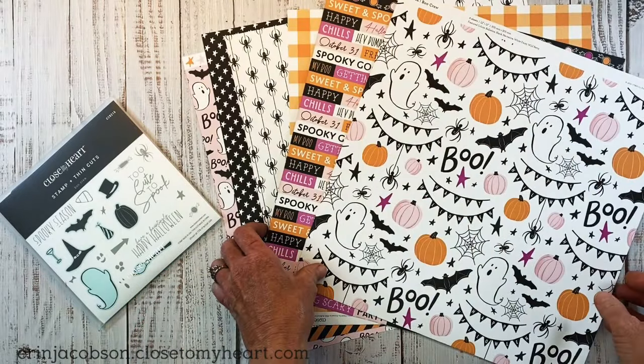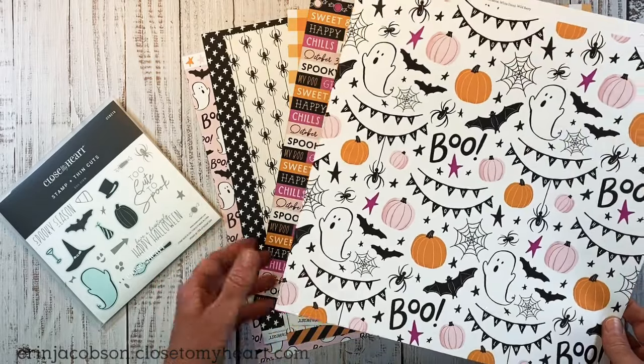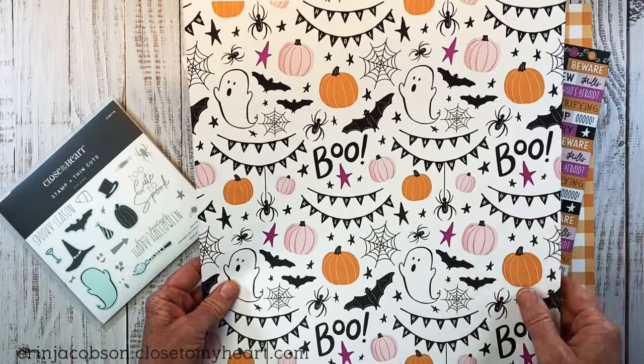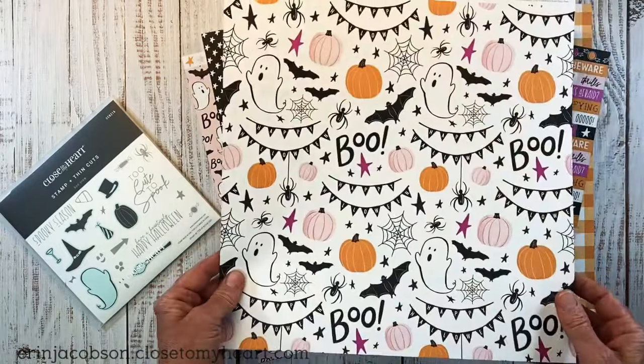Let's take a look at the paper pack. Each pattern paper is double-sided, and you get two of each. So we have these cute little images — you could totally fussy cut these out if you wanted to, or use it as a whole pattern. And the other side has these cute little pink ghosts, which we'll look at in a second.